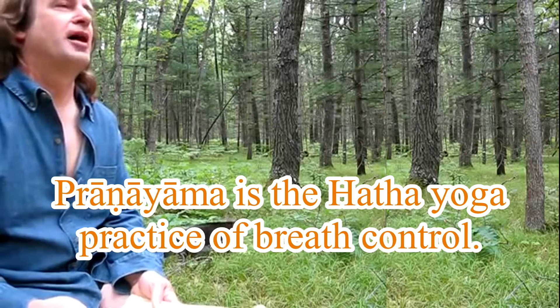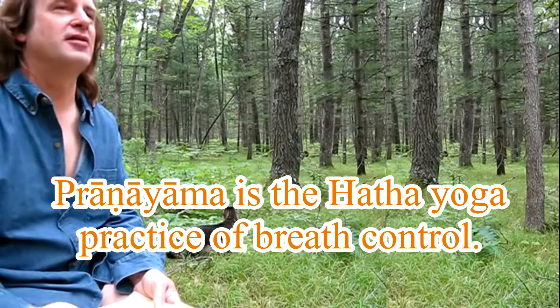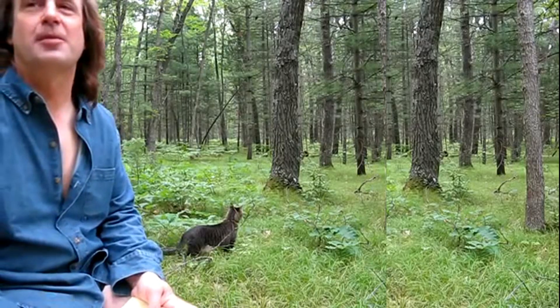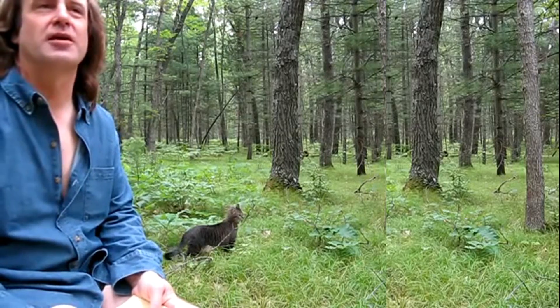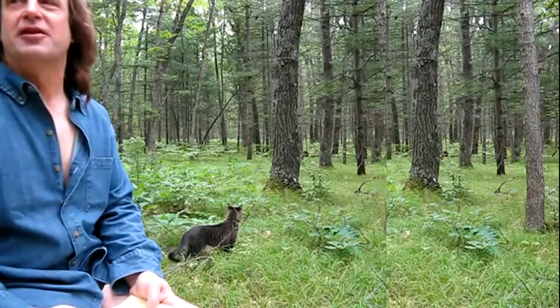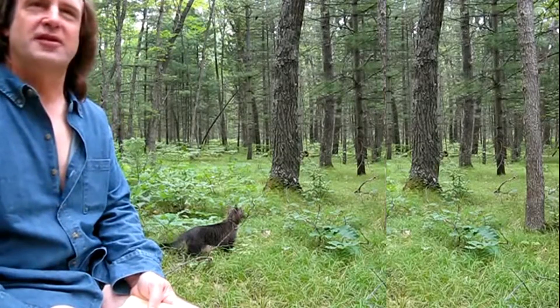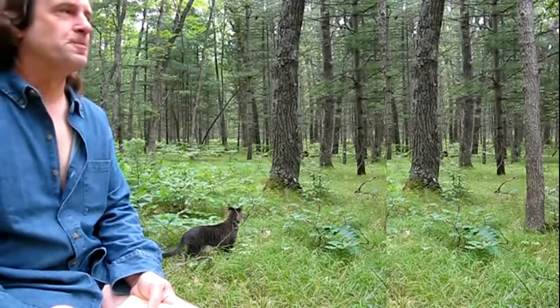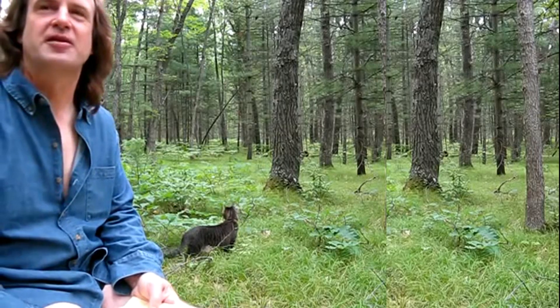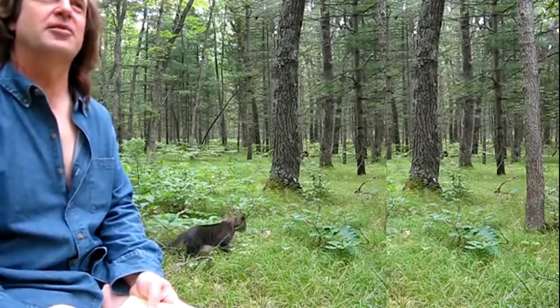I'm not a big fan of pranayama, but this is the one technique I do use it in. Pranayama is simply focus on breathing. Most meditation teachers I run into are real big on pranayama, especially these days. And even some of the astral projection people have been teaching pranayama, which is kind of a surprise to me.